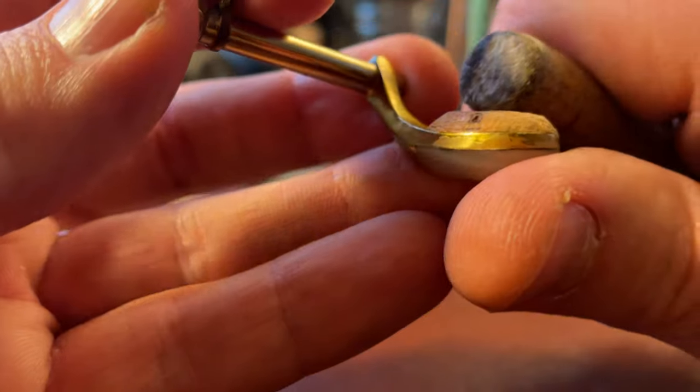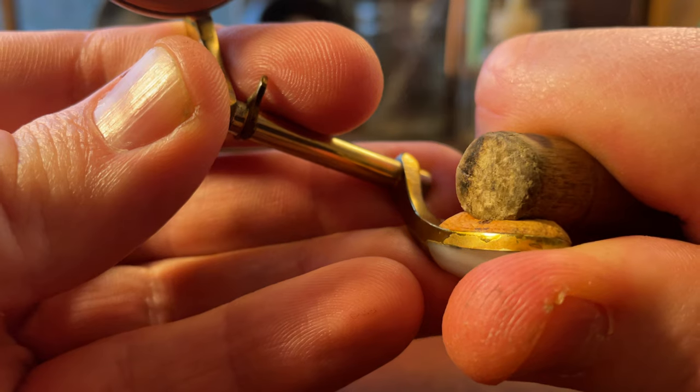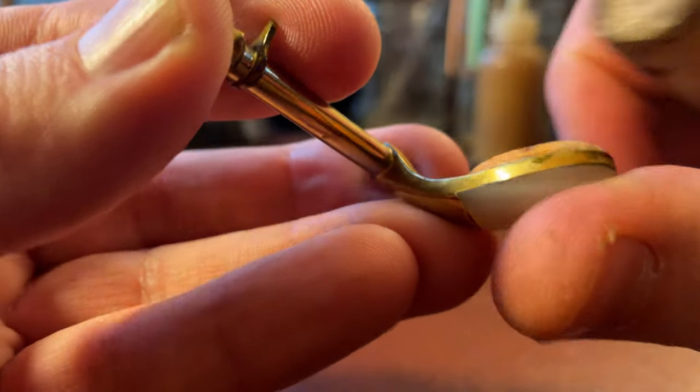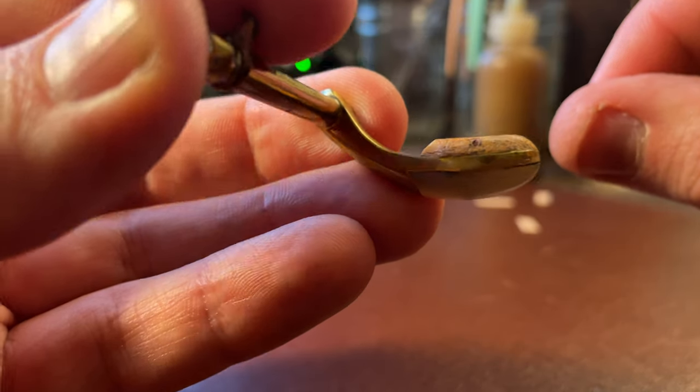So this is 84-year-old key cork. And I can take something and compress it — it's still spongy, it still absorbs impact — and then look, it springs back into shape after 84 years.